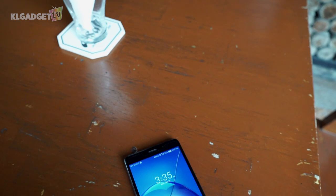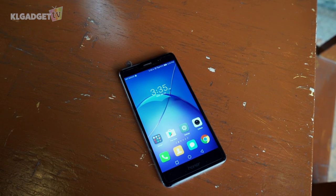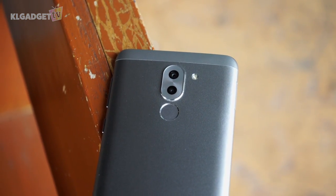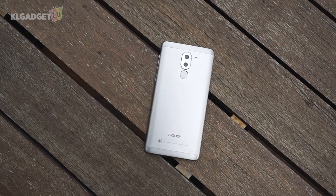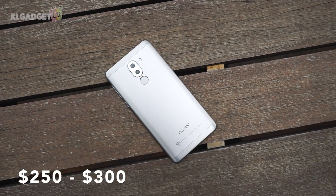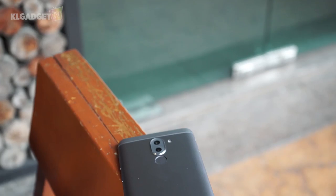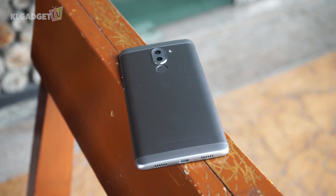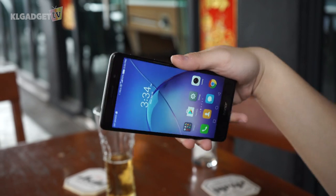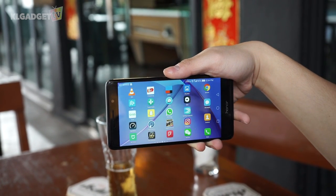To round it off, the Honor 6X is a great mid-range smartphone with a few acceptable compromises. It certainly brings some overdue updates to the older Honor 6 Plus, and Honor has managed to keep its retail price very close to its predecessor. The base model will cost $250 USD, and it goes up to $300 USD if you want higher RAM and storage. Despite what it offers, the Honor 6X still faces tough competition for its price tag, unless the company pushes out its Android Nougat software update fast enough. Otherwise, there are lots of choices for what you can buy with that amount of cash.